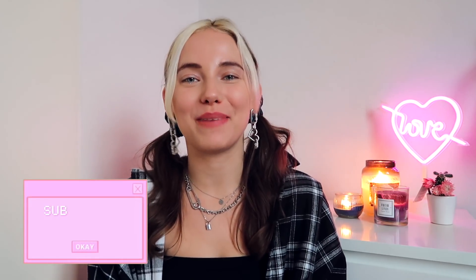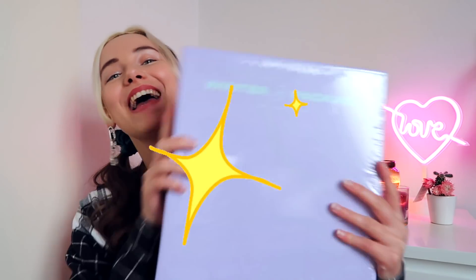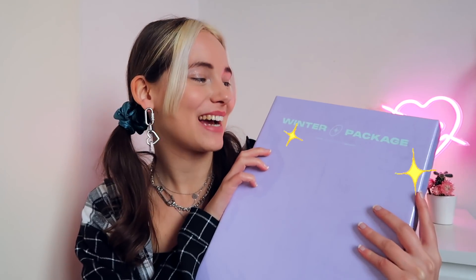Hello Coco Divers and welcome back to a brand new unboxing video. My name is San and today we're going to unbox the BTS Winter Package 2021. I am so excited and of course there will also be a giveaway at the end of this video, so stay tuned and let's dive into the unboxing!